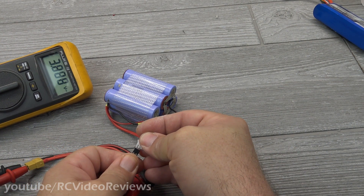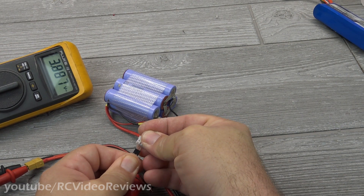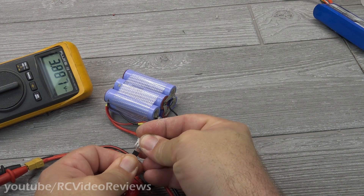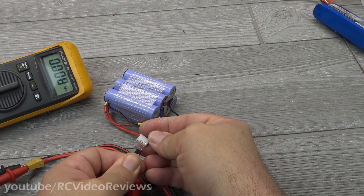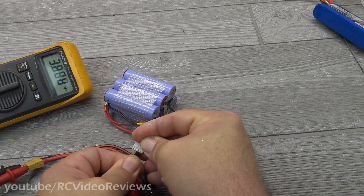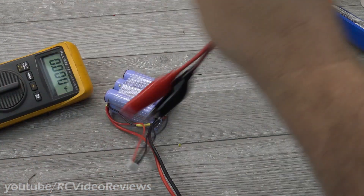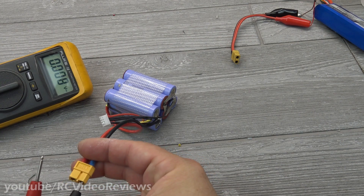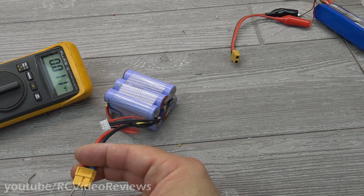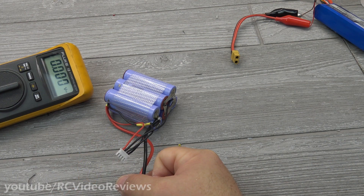Moving over to cell number two — we should also see 3.88, and we do. And now cell number three — we should also see 3.88, and we do. That's a three-cell pack. The last thing is to check the overall pack voltage to make sure we don't see anything unusual. We should see 11.64 — reading shows 11.66. That's a three-cell pack; next thing to do is cover it.